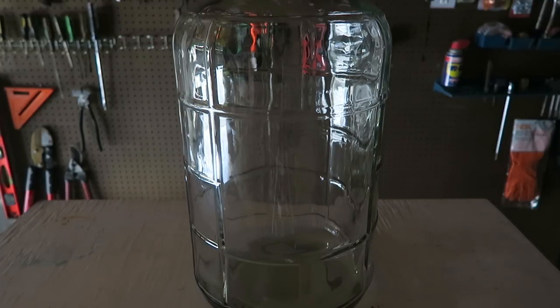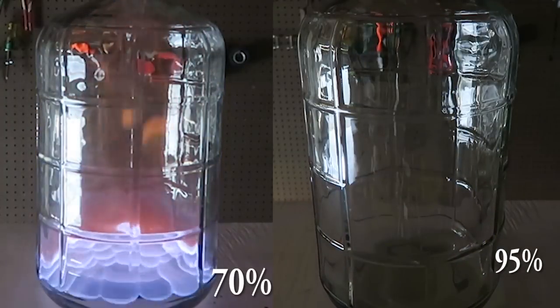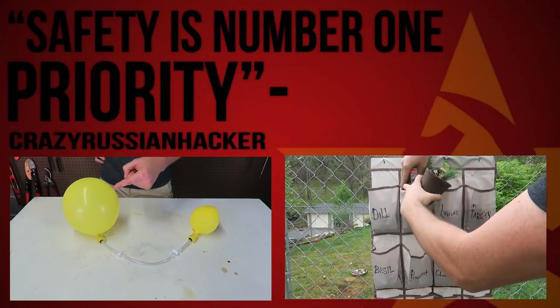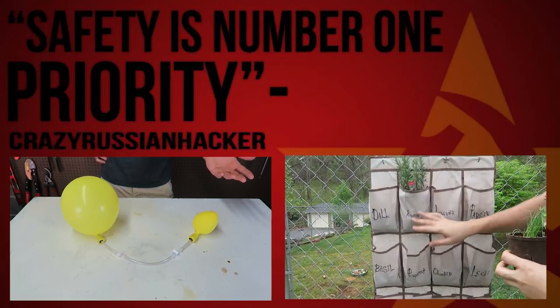Now let's put it side by side and see the difference. Pretty cool experiment, isn't it? Perfect.